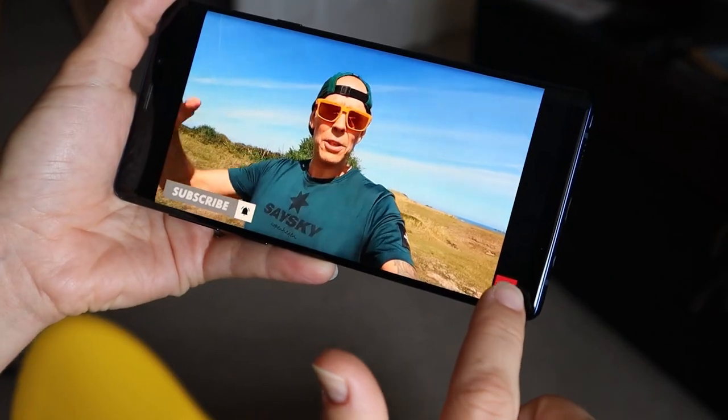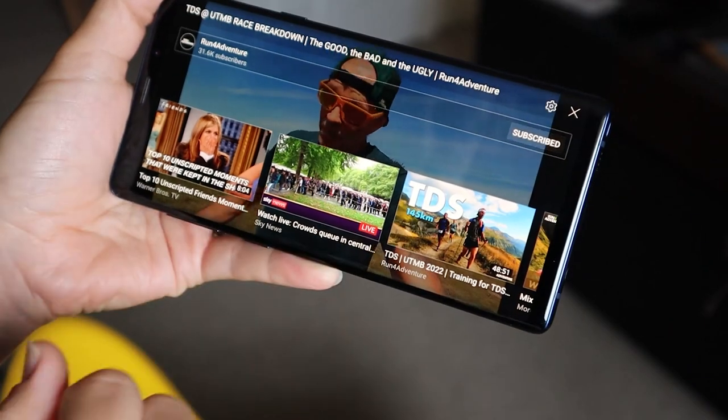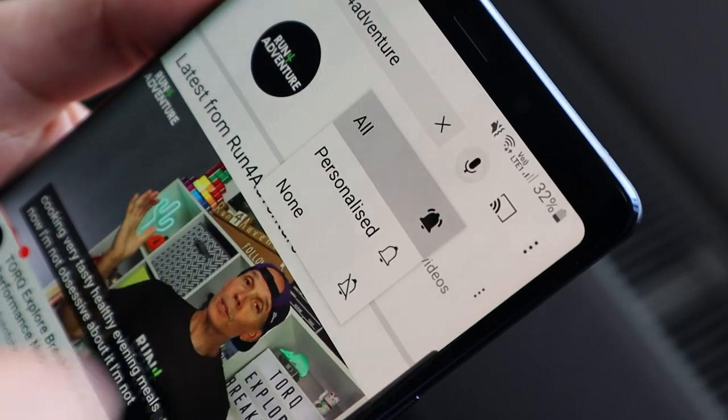Just before we dive in, if you're enjoying the content and finding it helpful, why not hit that like button and subscribe to the channel if you haven't already. It's super simple — just click that little red subscribe box down there in the corner. It's completely free but a massive help to the channel, and it helps other like-minded runners discover Run For Adventure. Don't forget to hit the bell icon so you'll be notified when we upload new content.